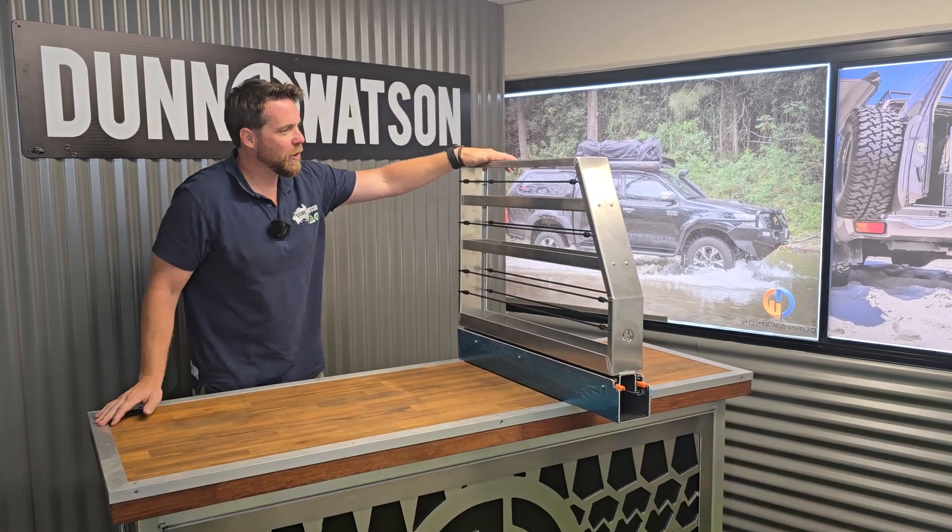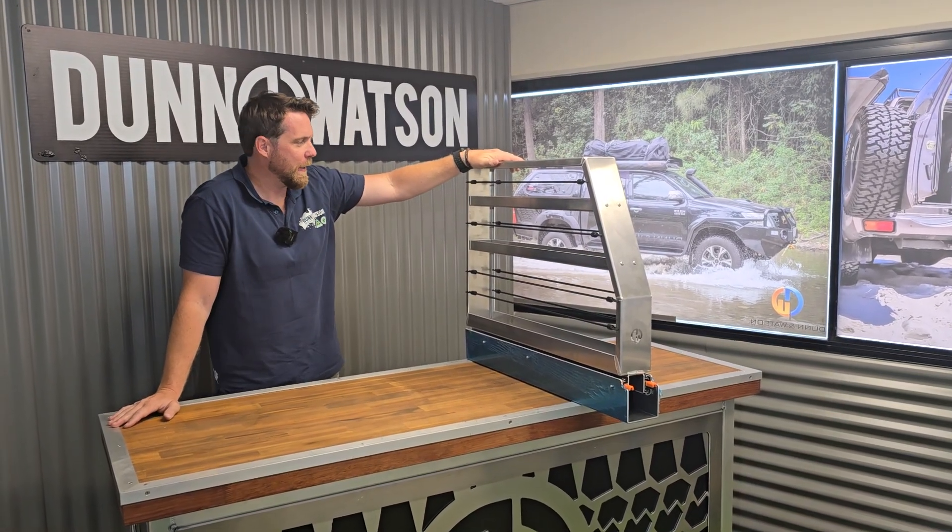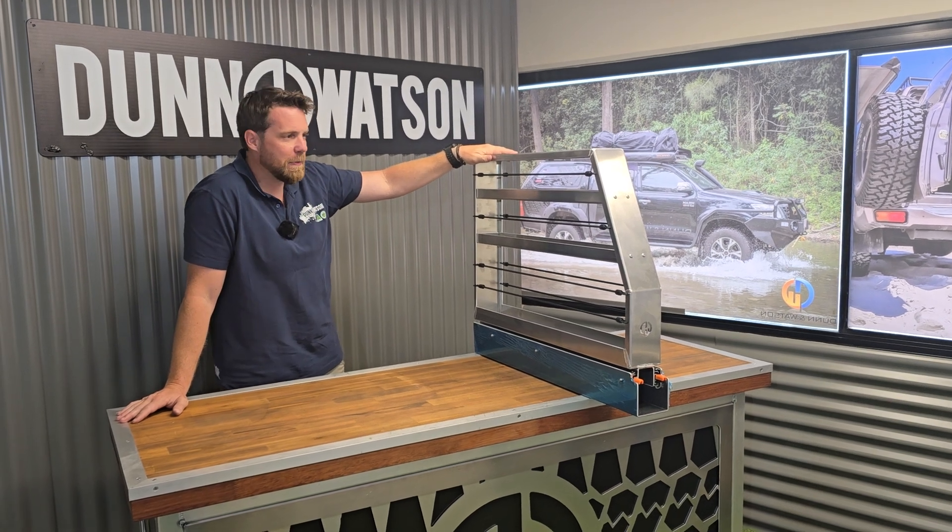G'day guys, Dallas here from Dunn & Watson. We're just going to show you today our 100mm wide canopy pantries, talk about the product a little bit, and answer any questions you may have.